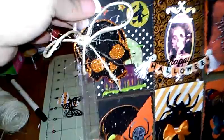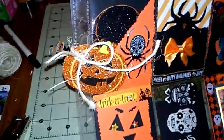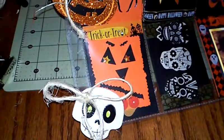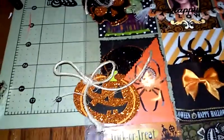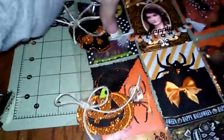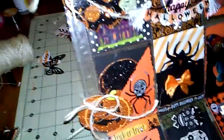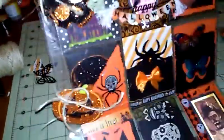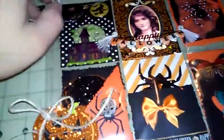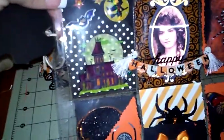First of all, I bought these packets of Halloween confetti from Walmart for like 97 cents, and I got some twine from the Dollar Tree and just kind of hung them through the holes. I just tied a little bow on it. I thought that looked kind of funky — just Halloweeny.